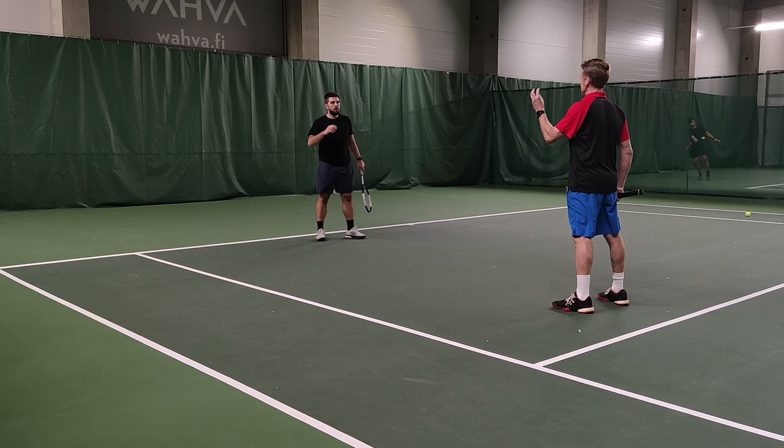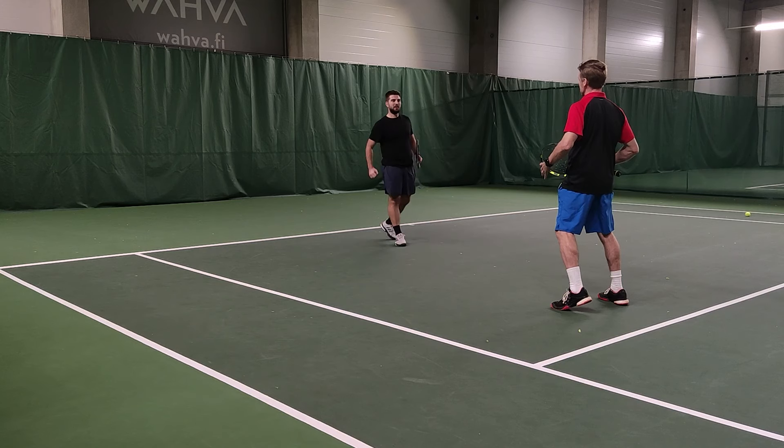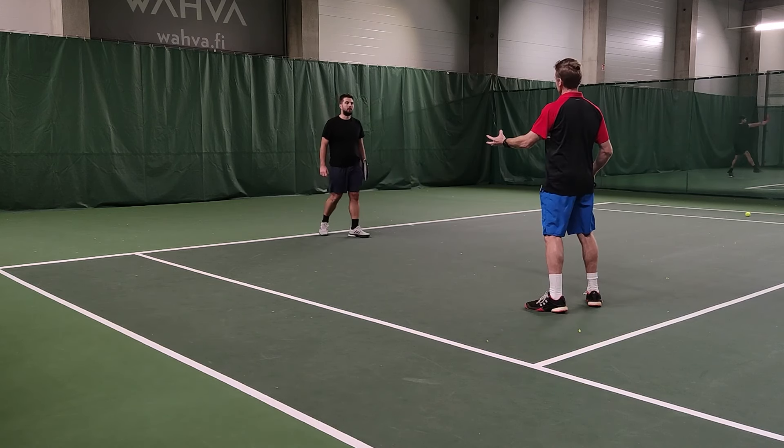Now think about inhaling and exhaling. Now we're getting the grip loose — now we've got to get the rest of the body loose. Inhale when you take the racket back, exhale when you hit it.